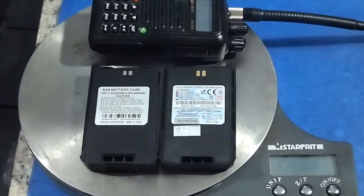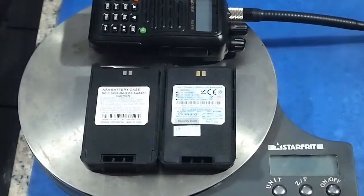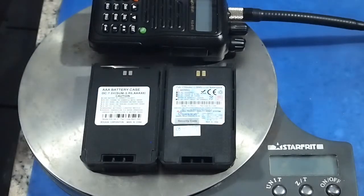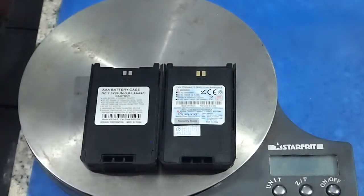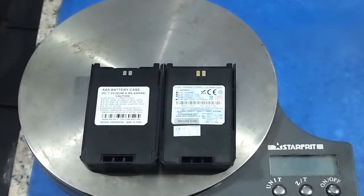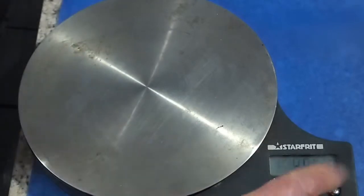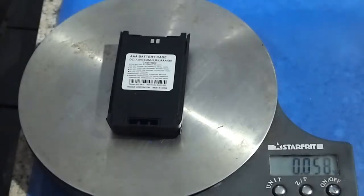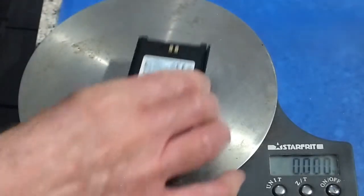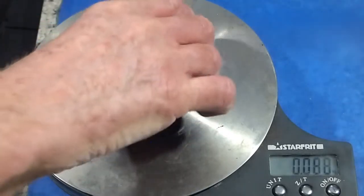The flexibility afforded by being able to use the AAA cell pack, which is on the left, over the sealed lithium ion pack on the right — the advantage is twofold: flexibility in carrying other AAA cell format devices, and weight. The AAA cell pack weighs 58 grams versus 86 grams for the sealed lithium ion pack.